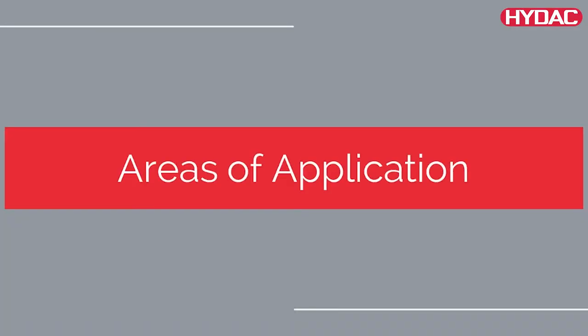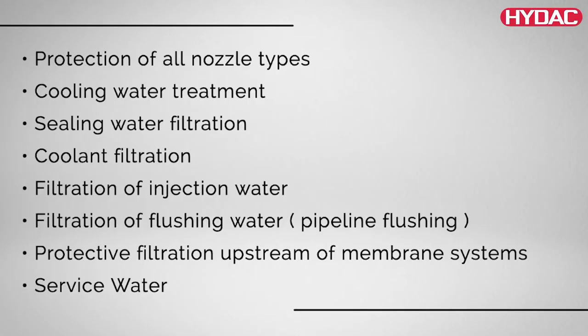Here are a few areas of application: protection of all nozzle types, cooling water treatment, sealing water filtration, coolant filtration, filtration of injection water, filtration of flushing water, pipeline flushing, protective filtration upstream of membrane systems, and service water.